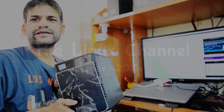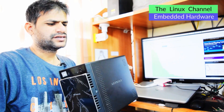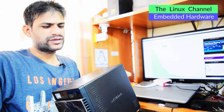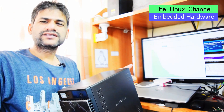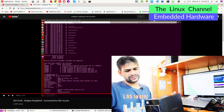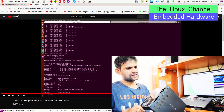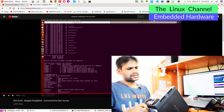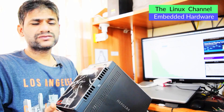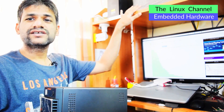This is my ReadyNAS. The model is RN104 - I have discussed a few episodes regarding the same, like factory default settings and SSH access. It's quite a handy little NAS and it still works fine, although I have removed a couple of drives and I was doing some reconfiguring when I built this FreeNAS server.